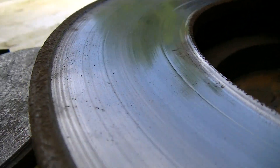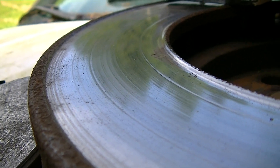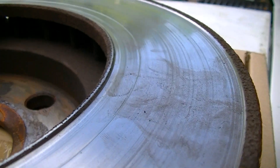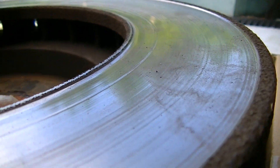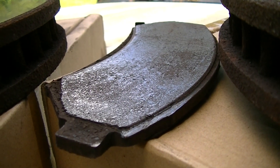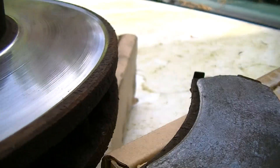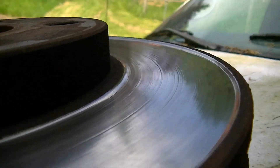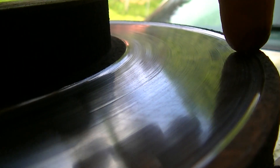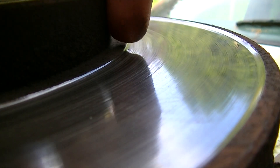What I found was the rotors have this deep channel worn into them. I don't know how many sets of pads have been on these rotors, but certainly this last pair was used all the way down. You can see how deep of a channel was worn in here — the lip on the outside and on the inside.